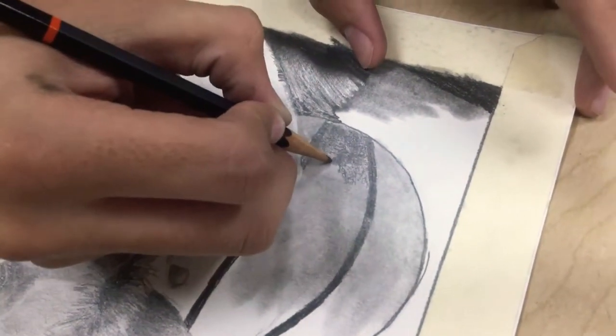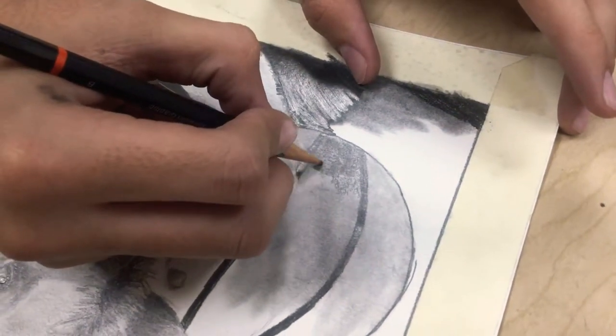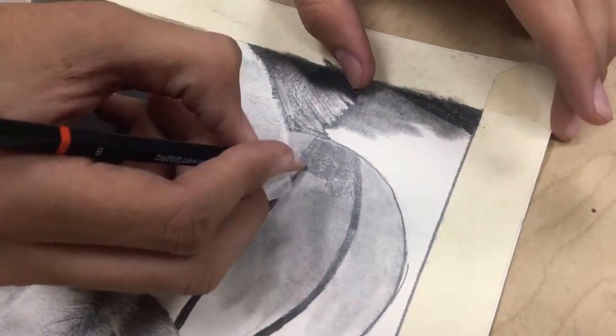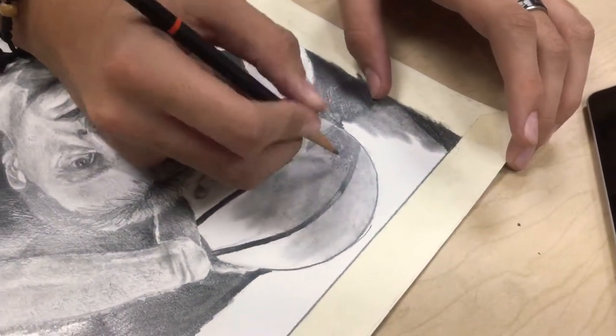As you can see, I'm going very slow — I'm not rushing. You really want to take your time. With a gradient like this, you don't have to get it absolutely perfect because it's just a basketball.